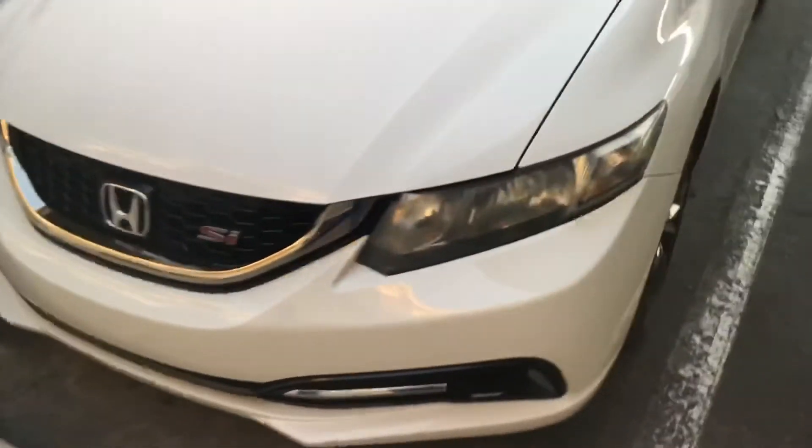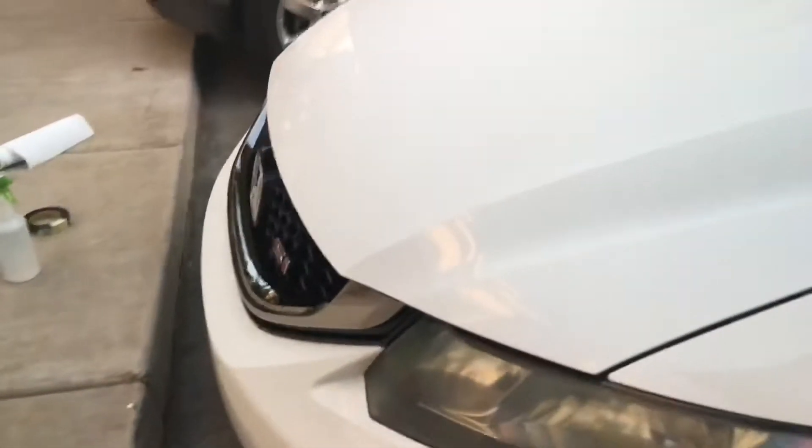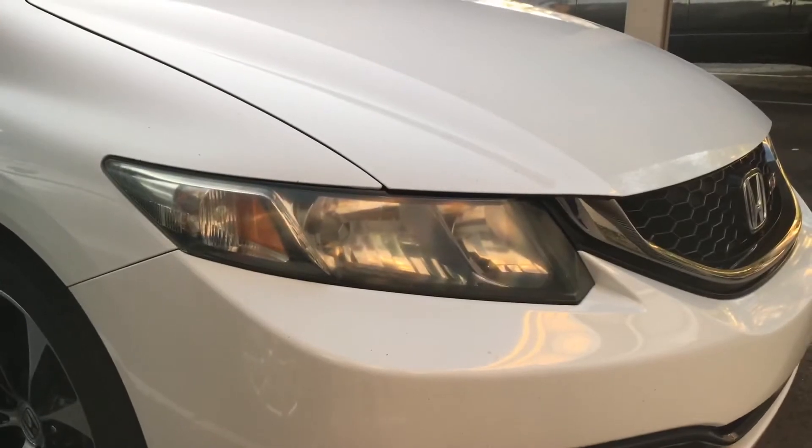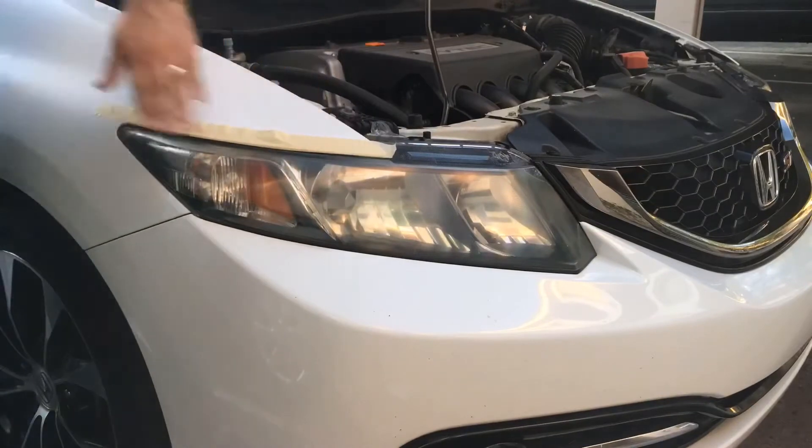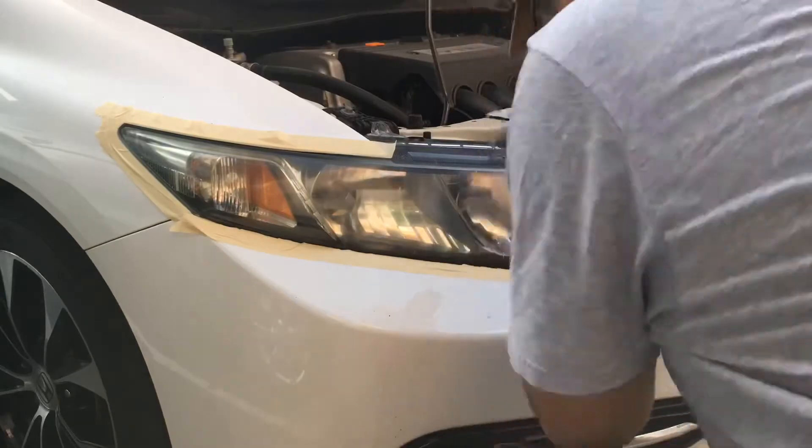The kit comes with two 3000-grit sanding pieces, but you have to get your own water because you have to water-sand it. You can use masking tape to mask around your paint so it doesn't affect it. You need to be very generous with the water. Here I open the hood sometimes because there are little areas where you can't really reach.